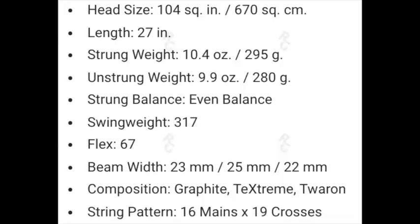Before I take you on court to show you how this racket performs, let me go over the specs. The head size is 104 square inches — I picked it up by accident, since I was looking for the John Isner model which I believe is 98 square inches. The length is a standard 27 inches and the strung weight is 10.4 ounces or 295 grams.